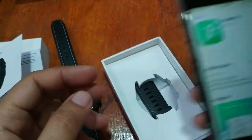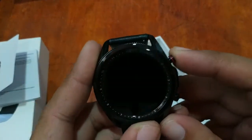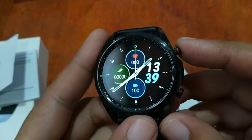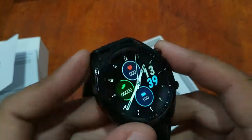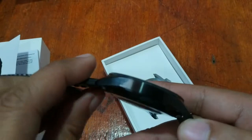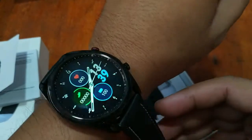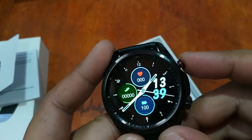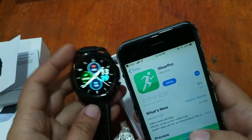While we're downloading, let's check this smartwatch. Beautiful design — classic, premium-looking smartwatch in black. It is a masculine smartwatch with a premium design. I love the circle display here — very sharp.